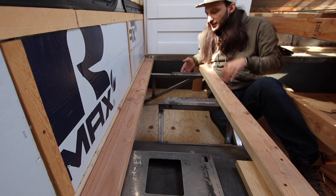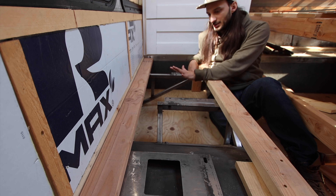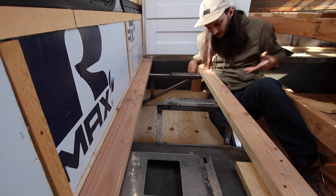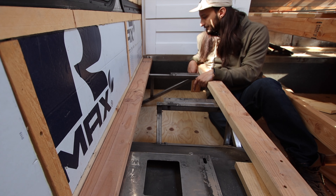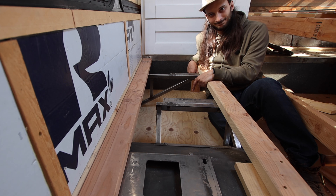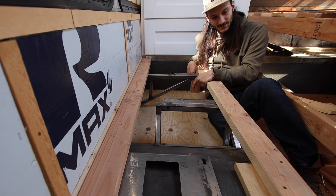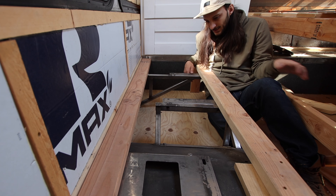Previously I had two trapdoors over here and here. I'm not sure if I'm going to do that again or just access everything from underneath. Not sure — I'll let you know what I come up with as I go along. Let's do this.